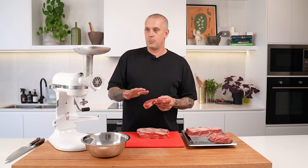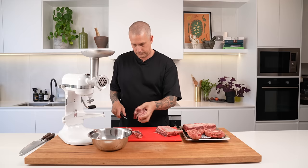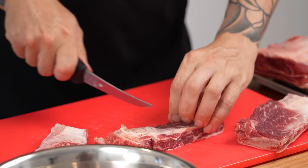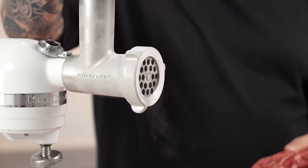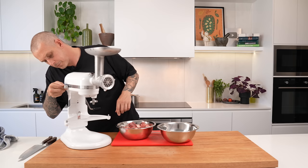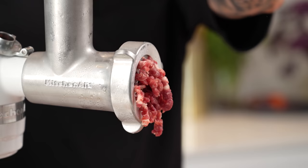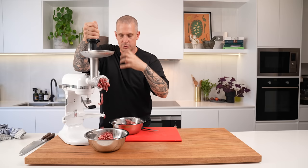Grinding your own meat isn't strictly necessary, but it's a great thing to do because then you know when it's been ground, and you can confidently cook this burger to whatever temperature you want — medium, medium rare — and it won't be an issue. The reason this meat is so cold is because it's been in the freezer overnight, which helps with the mincing process. If you can't do overnight, freeze it for an hour or so just to get it firmer. Also worth mentioning: you want this on a coarse grind — you still want that real steaky texture.